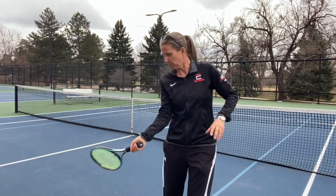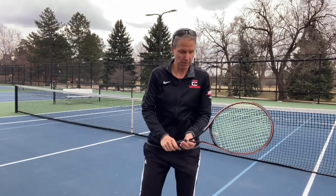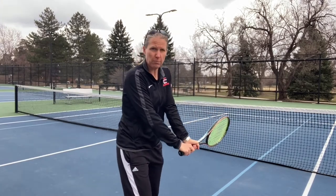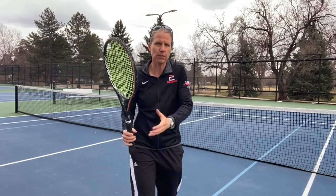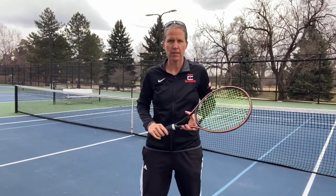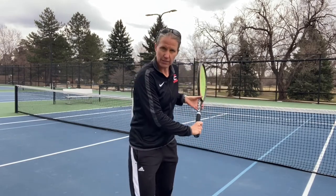A lot of times you see a player actually coming from the pocket and finishing on the pocket on the opposite side of their hip. If you are a two-handed backhand player, your left hand does a little bit more of the work. It really depends on what kind of stroke you're hitting and how active your wrist is, but with a short angle it's definitely one where the wrist has a little bit more to do.